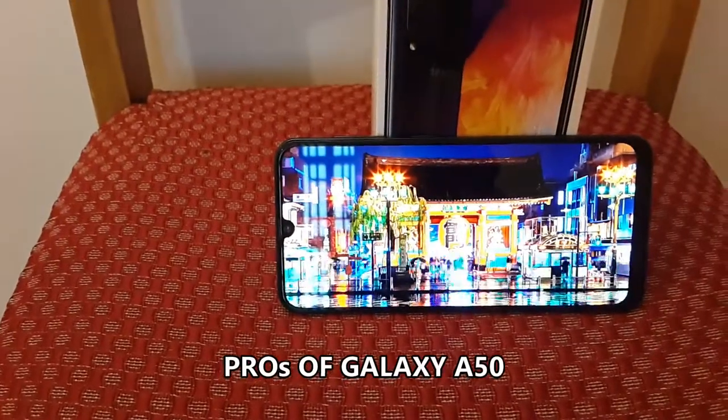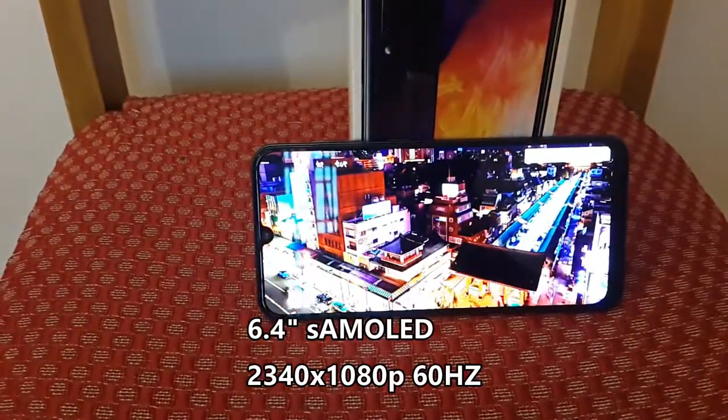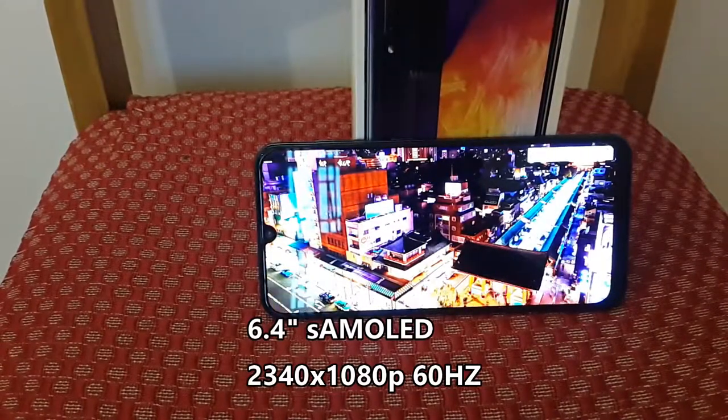It has a stunning 6.4-inch Full HD Plus Super AMOLED display with deeper blacks and high color reproduction.